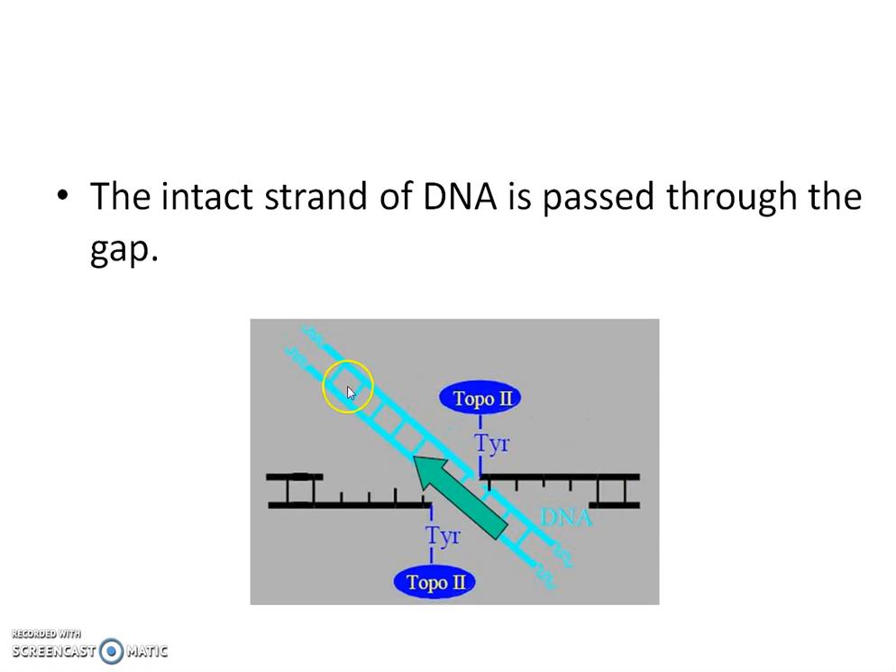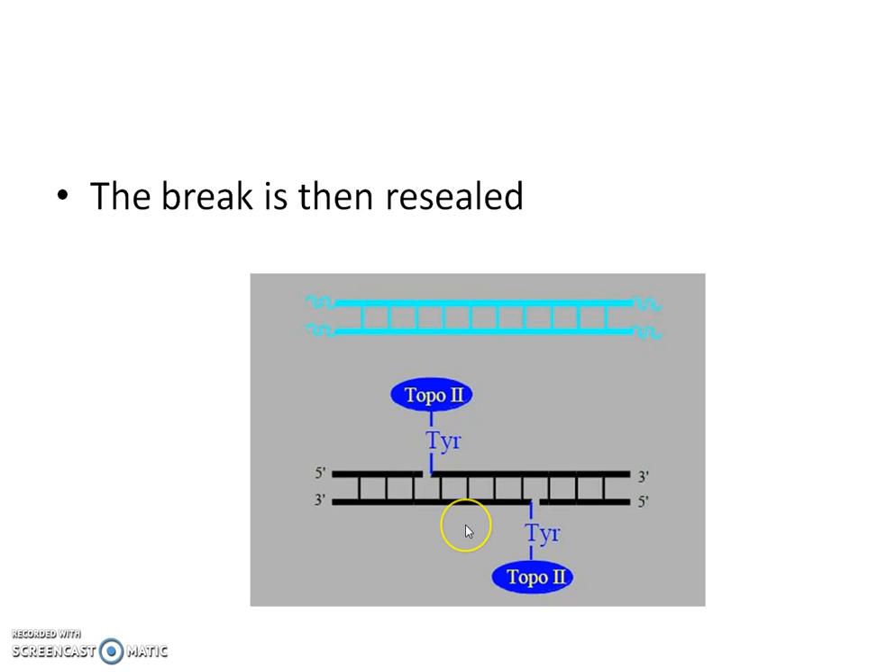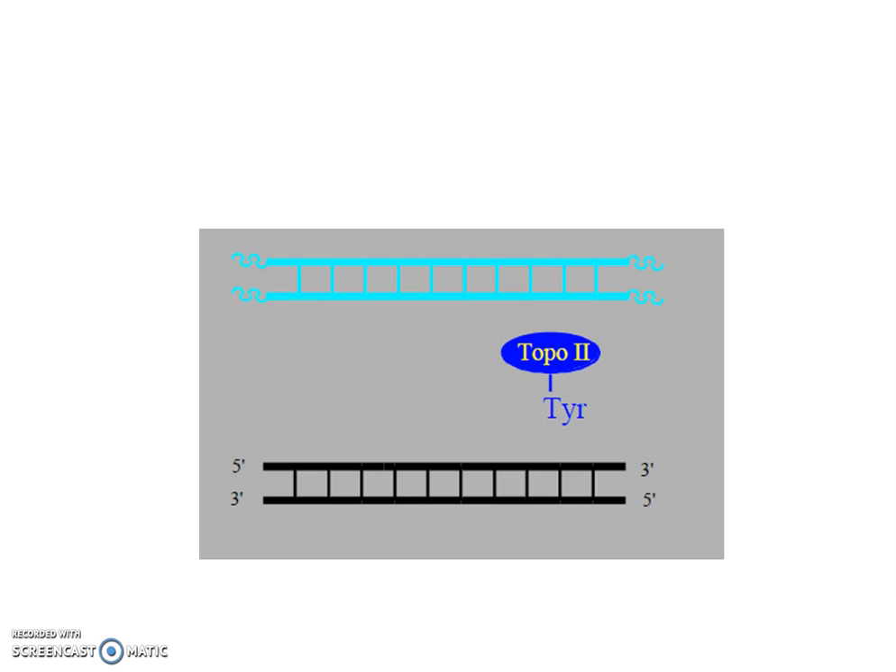Once this gap is formed, the intact strand of DNA gets passed through this gap, and then the break is resealed.